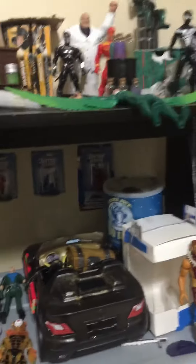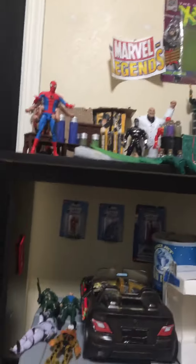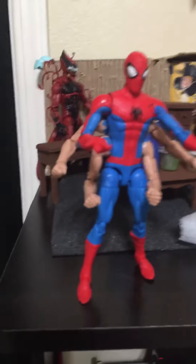Hi guys, I'm Stormtrooper again — it's my Trooper Reviews. This video will show you my other half of my collection. Last video showed you the first half, so now I'm showing you the rest.